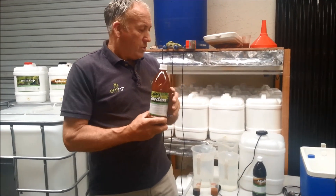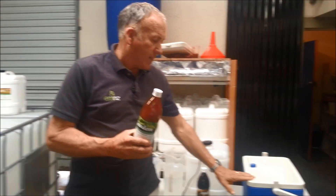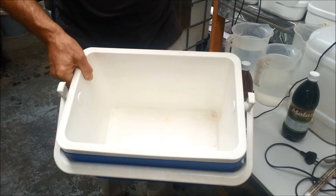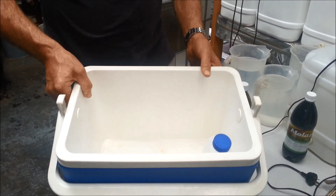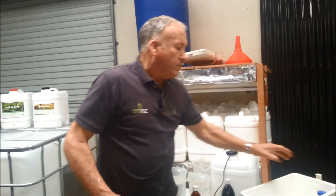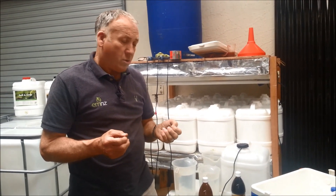I'm going to show two different techniques. One is a smaller scale, more for the garden, which is this chilli bin here — most people have a chilli bin. We can turn this into a mini incubator for expanding the EM. What we need is warmth, and we need to keep the product at a temperature of around 30 degrees for one week.